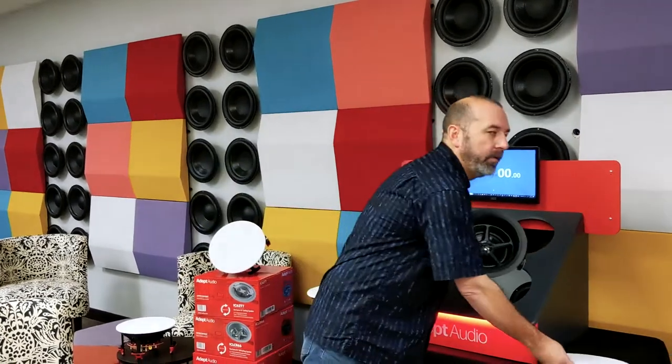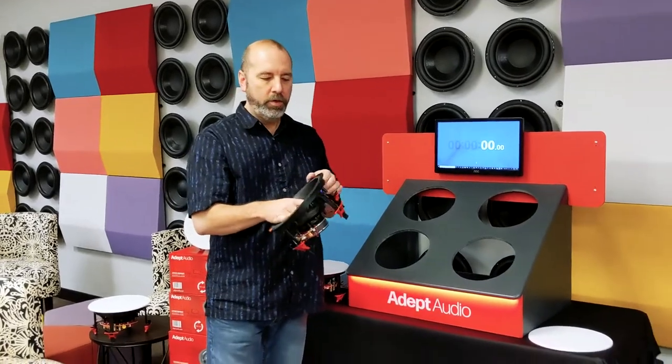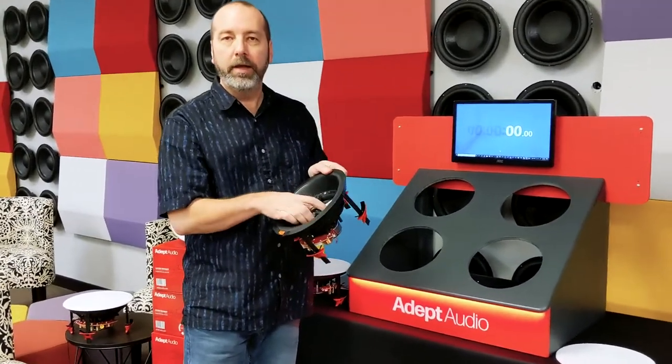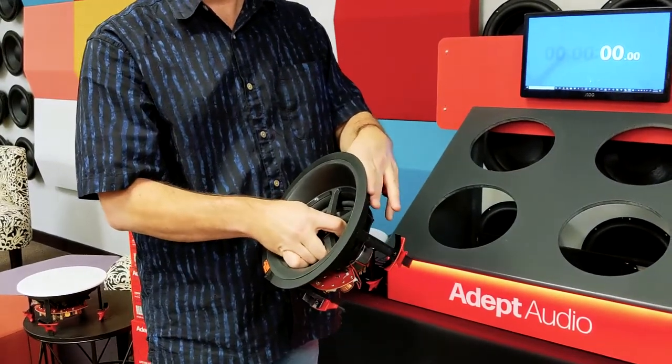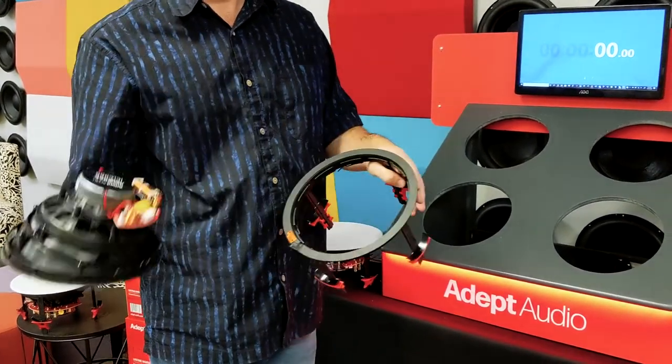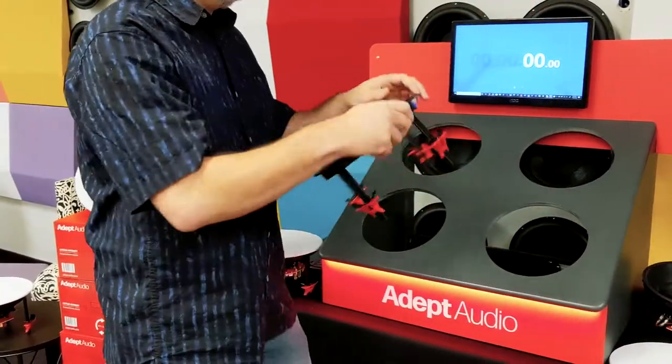Using this patented technology, this has a patented trim ring that you can use by simply unlocking the mechanism, holding the bracket, turning the speaker counterclockwise. Once it unlocks, you can remove the speaker from the trim ring.